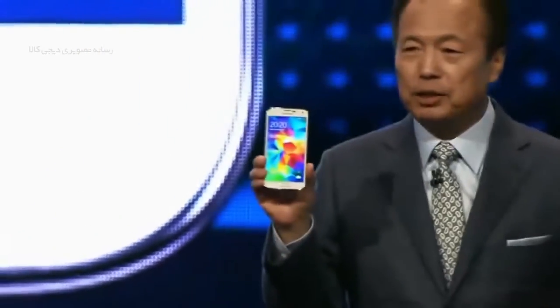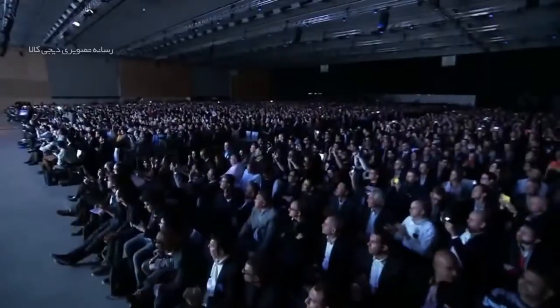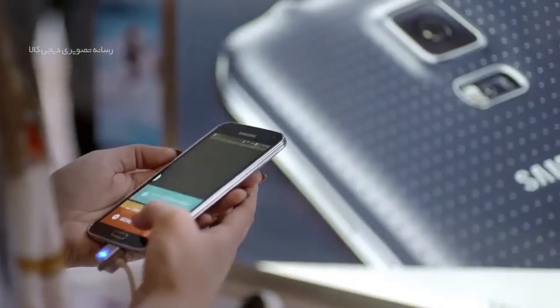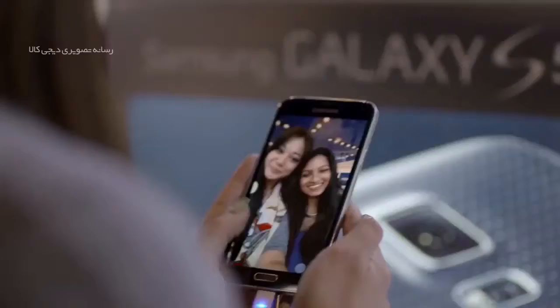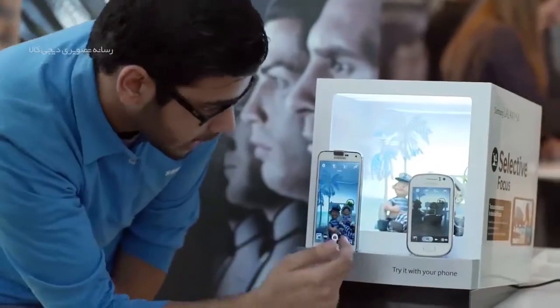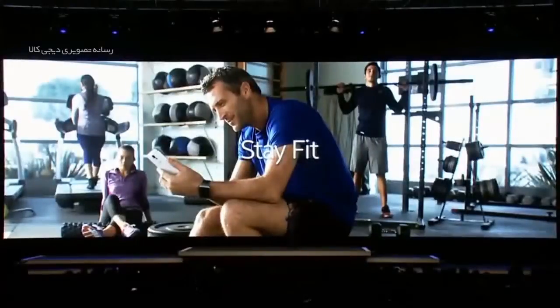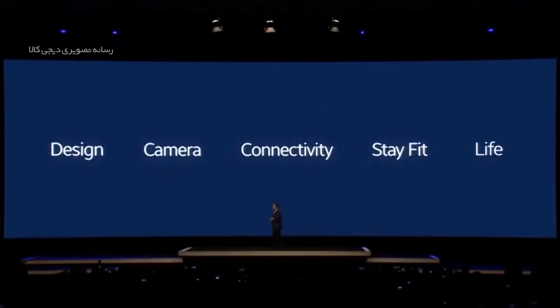هر کاربری را وسوسه می‌نماید تا حتی یک بار هم که شده با این گوشی کار کند و آن را امتحان نماید. اما سؤال اصلی اینجاست که آیا این گوشی می‌تواند شما را قانع کند تا هزینه زیادی بابت خرید این پرچمدار پرداخت نمایید؟ این تنها بخشی از سؤالات ذهنی است که ما قصد داریم در نقد و بررسی ویدیو به آن بپردازیم.